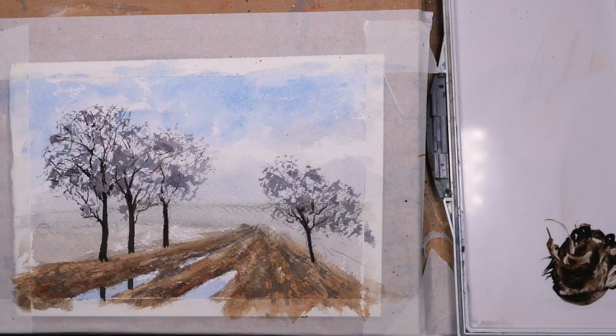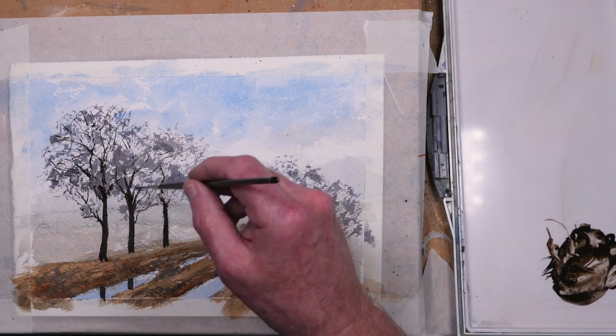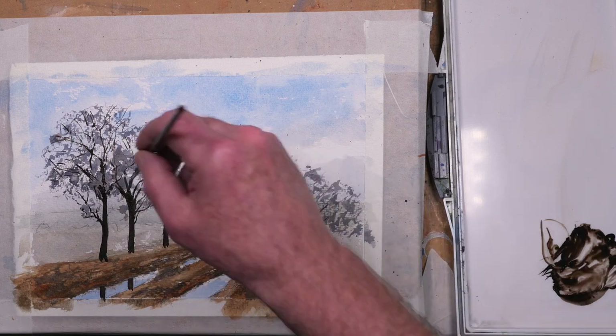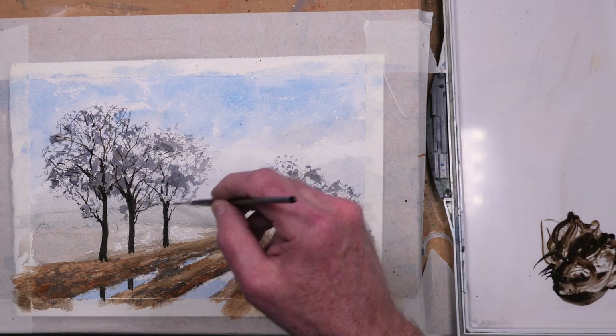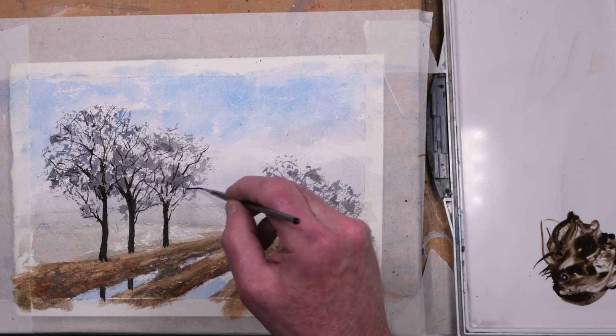The trick with doing these branches is knowing when to stop, otherwise you end up with a bit of a mess — too many branches making it look less realistic. The trick is to just create an impression of the tree being there; the eye will do the rest.